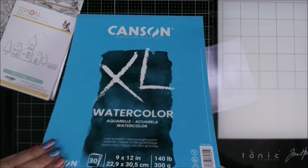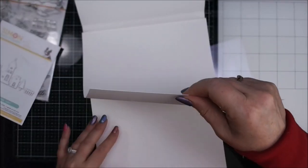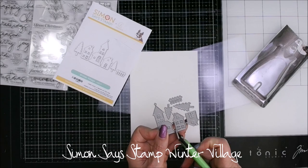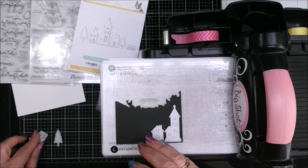Starting out we're just ripping out a sheet of Canson XL Watercolor — I just get it at Walmart, it's good for cards. I didn't know how much I was going to saturate this one, and I pulled out the Simon Says Stamp Winter Village die set. Hadn't used it yet so I had to take it apart with my tool snips.